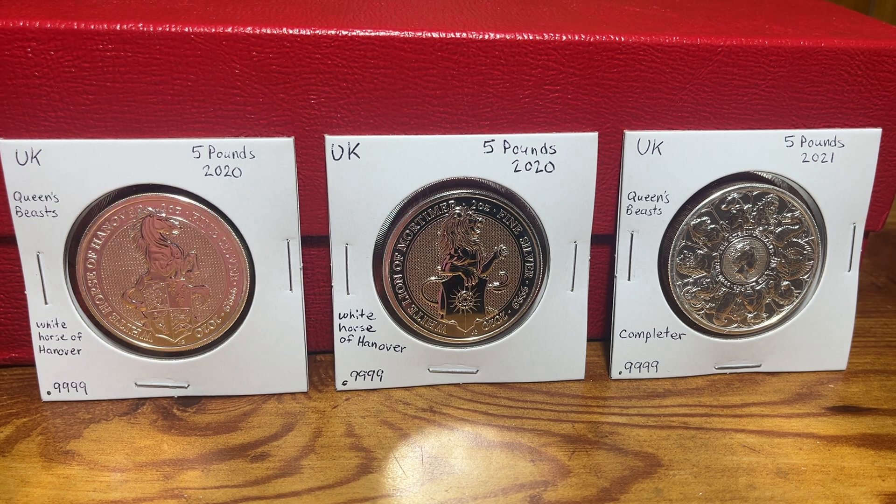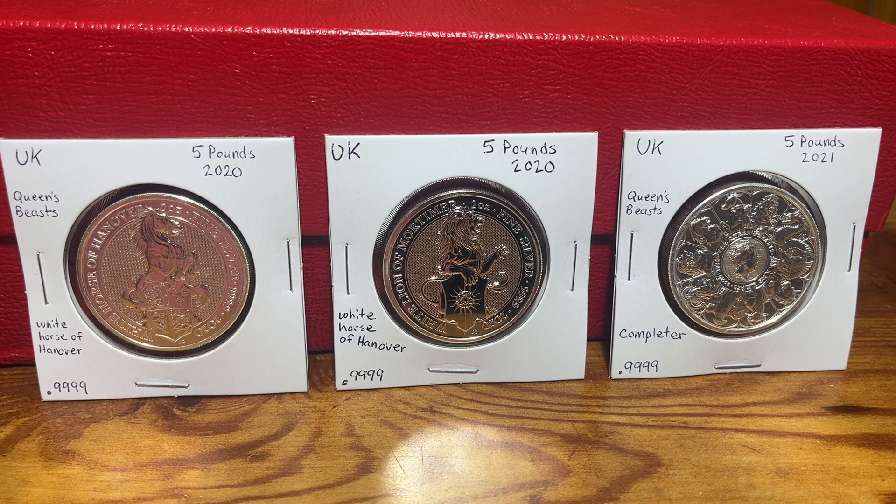In this video I specifically want to show you three additions to the Queen's Beast series. When this series first started I was able to keep up with them, but the two coins released in 2020 and 2021 I wasn't able to get the years they released, so I'm having to go back and try to get them. It's kind of difficult to get these coins without paying a pretty significant premium, and that was true on the earlier years and it's true on these ones also.